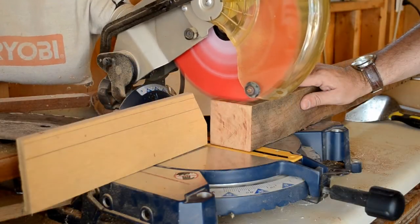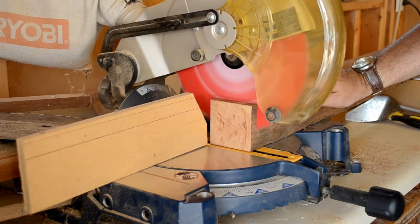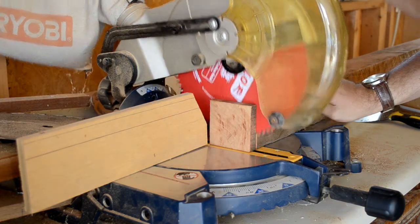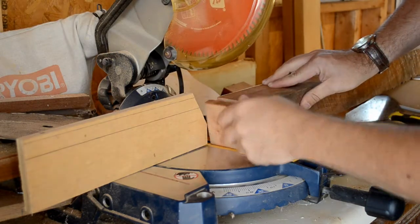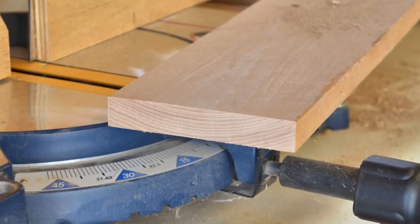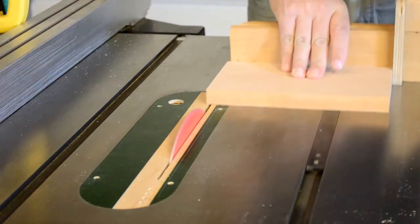It had absolutely no trouble cutting through a wide oak board or this 3-inch by 3-inch piece of cherry, leaving no marks and no burning — very smooth edges. It cut as well as I would expect a $120 blade to cut, and it performs equally well on the table saw.